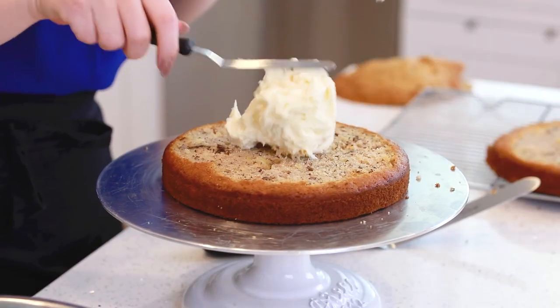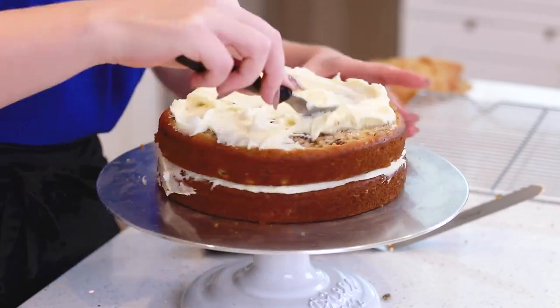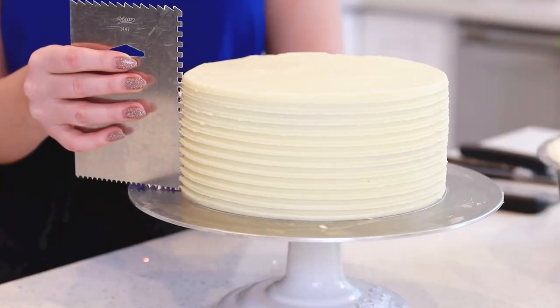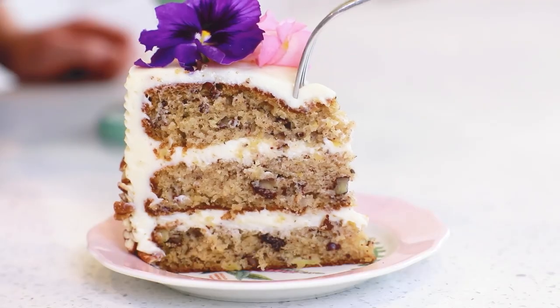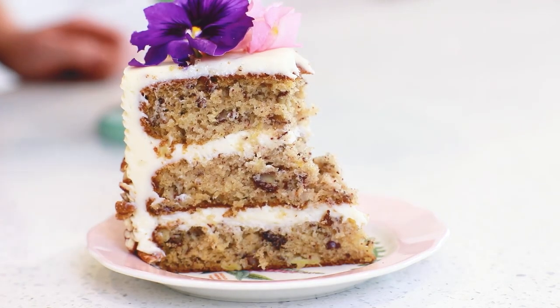It's really moist and tender and dotted with crunchy bits of pecans, and that frosting is the perfect complement! Now, today I'm going to be using my cream cheese frosting, which I have a separate video for. I'm going to include that link down in the video description box below, so make sure to check that out as well!